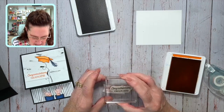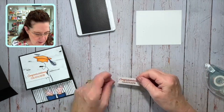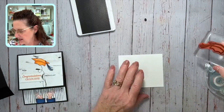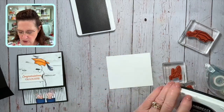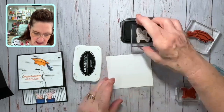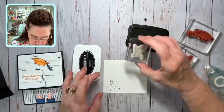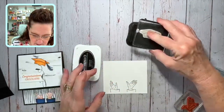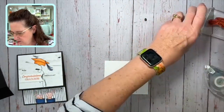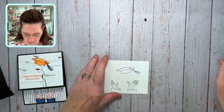You can embellish this any way you want — you could add gems, add some twine. I decided to keep it pretty simple just to show you what it is. Now let's stamp our parts. We're going to be coloring with blends, so we stamp in Memento ink. I'm going to stamp one of each hand and one of the hat, then set those aside.